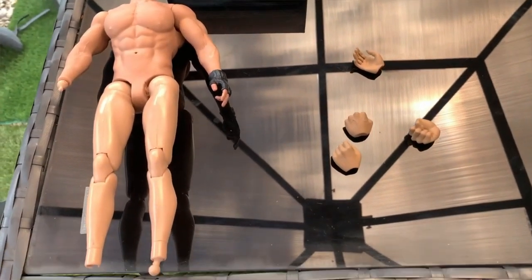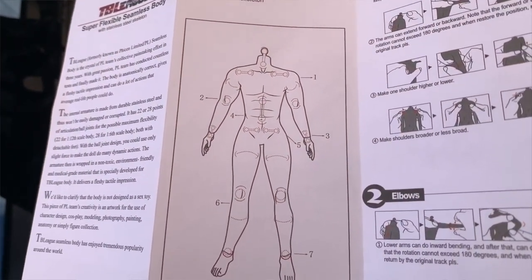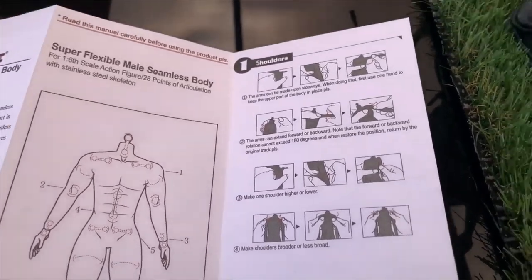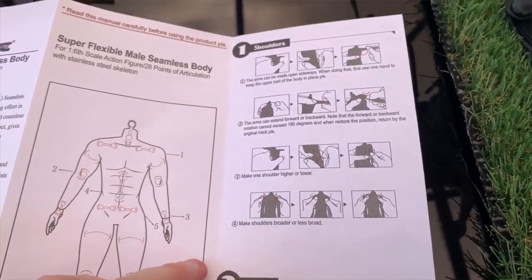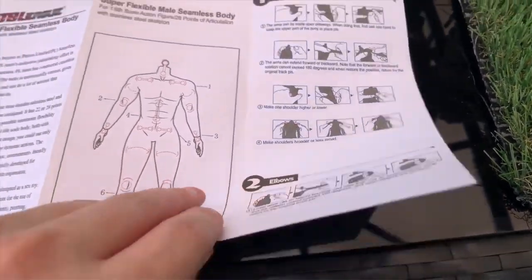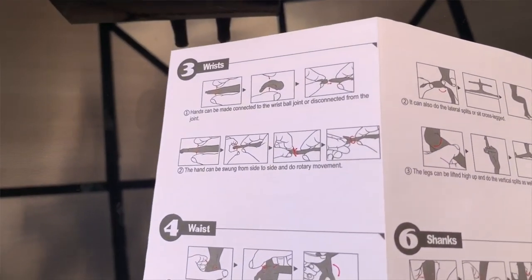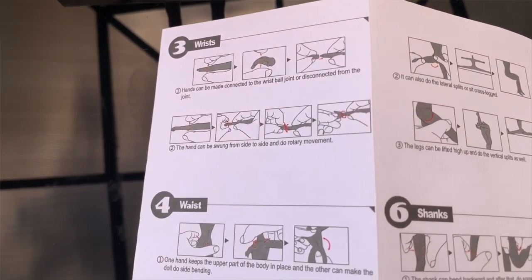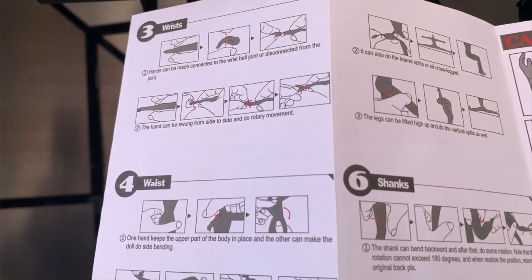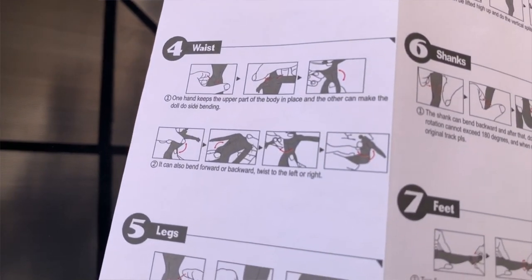And this is like the instructions that you get with this body. I forgot to mention there are two things as well that you get with this body — it's basically like male genitals. You get one that's like erect — it's like really weird. Somebody has a bit too much time on their hands to make stuff like that, but yeah, it is what it is.